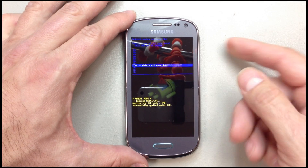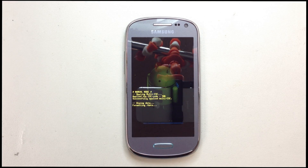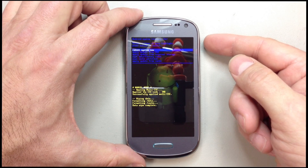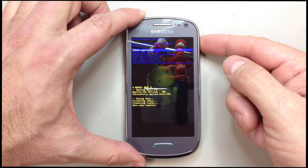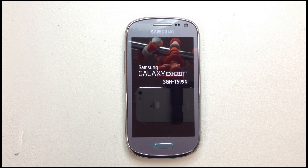Then scroll down to confirm that you do indeed want to wipe everything off of the phone. This is going to leave you with no data. Hit your power button — I'm going to speed up the video here. At this point we'll also have to reboot the phone once it's wiped the data.